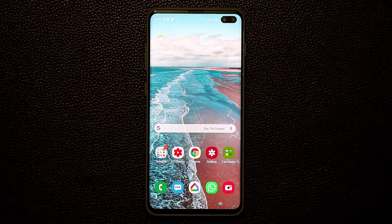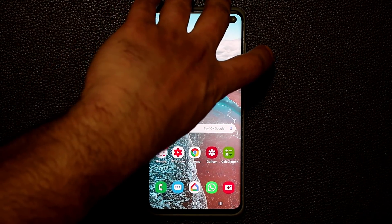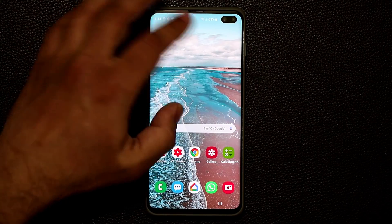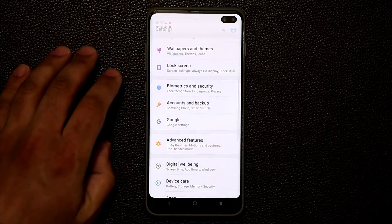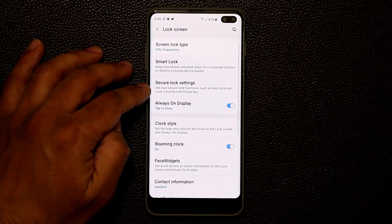One new option on the Samsung Galaxy S10 with One UI is something known as Lockdown Mode. If you press and hold on the power button, you get three options: Power Off, Restart, and Emergency Mode. I'm going to show you how to add one more option. You need to go to Settings, then go into the lock screen, and then go to secure lock settings.